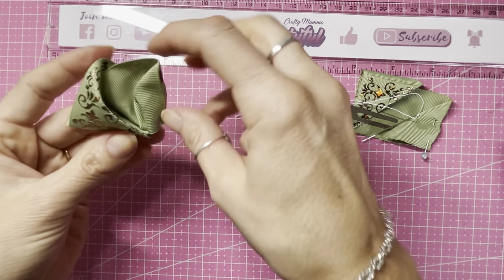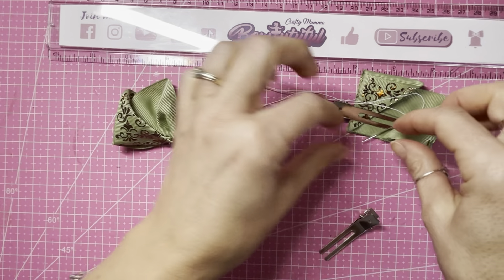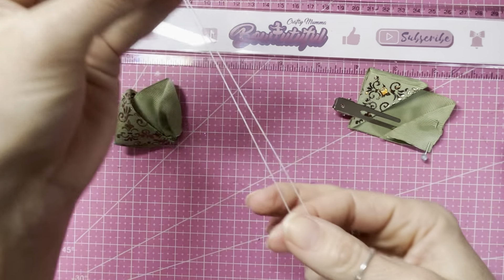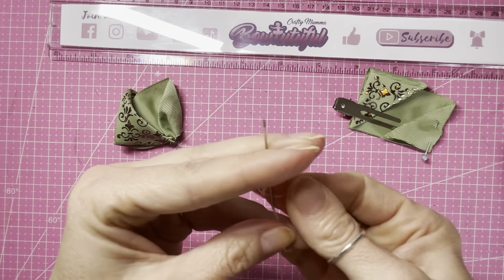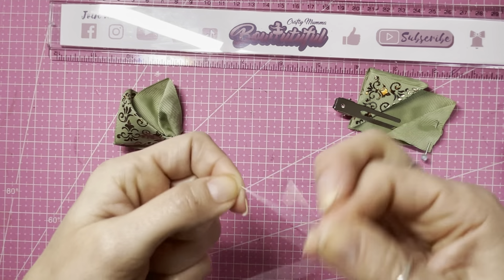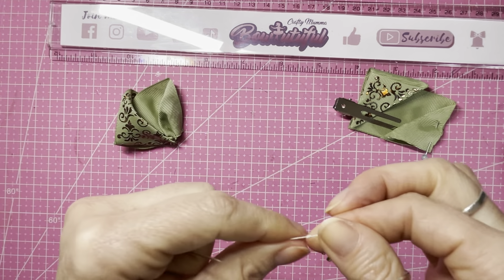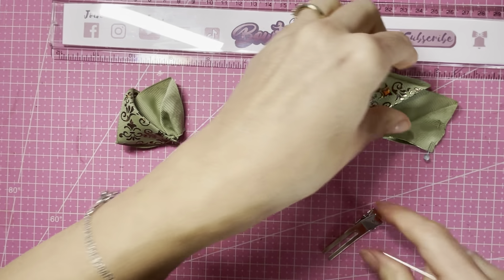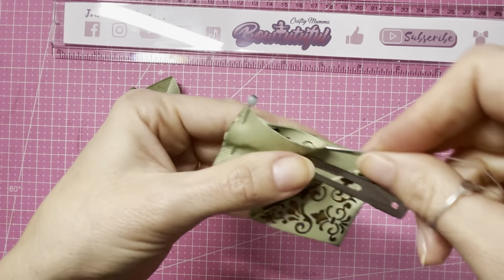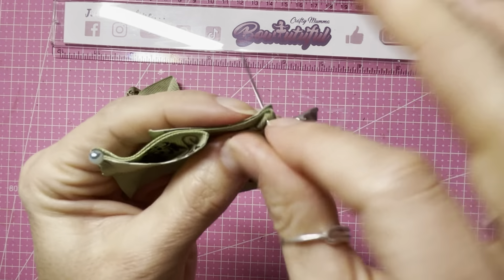We're going to repeat those exact same six stitches on the other half now. I'm just going to pop the knot in the end and use up the rest of that thread, trim off the tail end, and repeat those stitches.